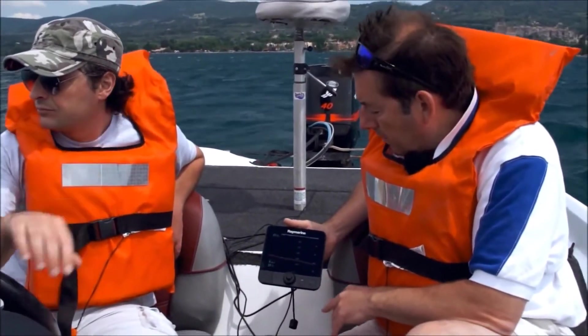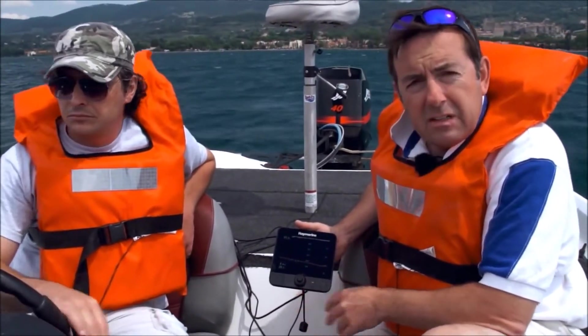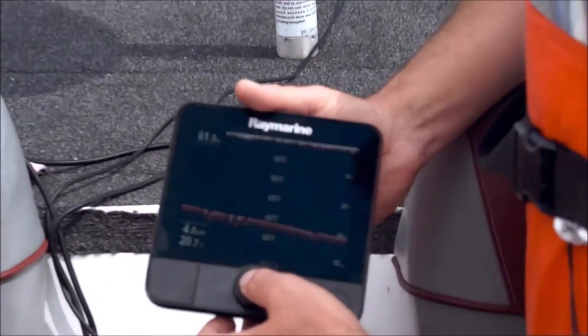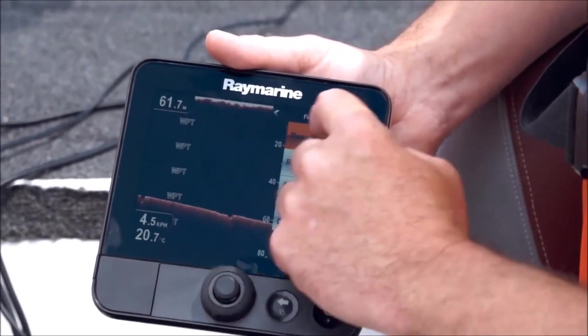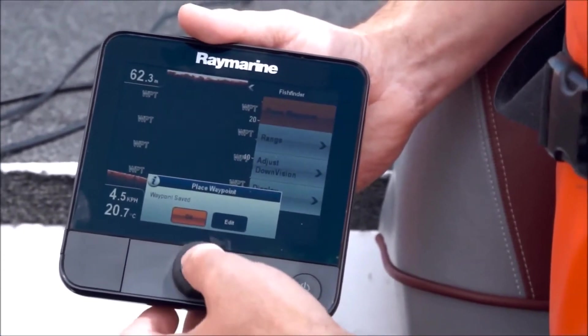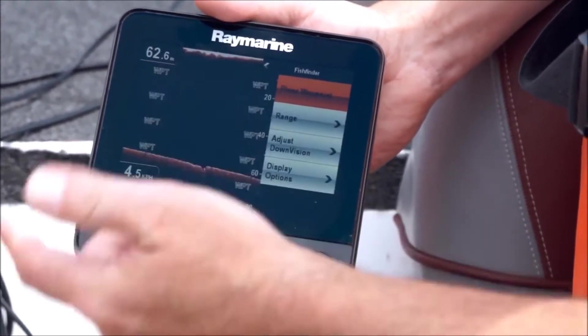One of the important things about Dragonfly is the fact that it's really easy to set the waypoints. Literally, all you do is three clicks: one click, place the waypoint, two, and OK. And that's it — the waypoint's set.